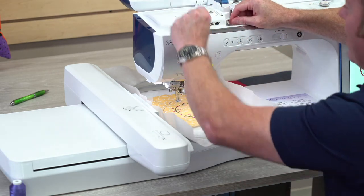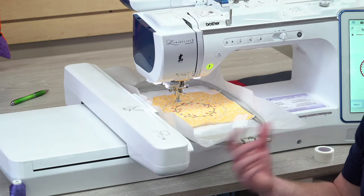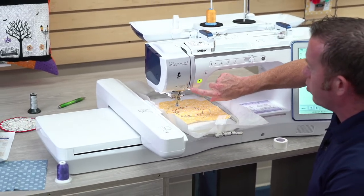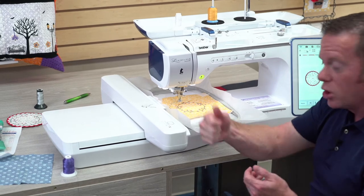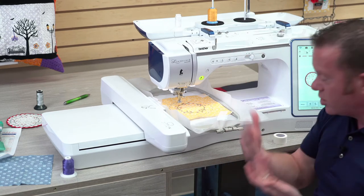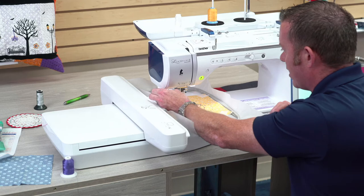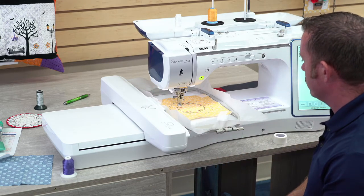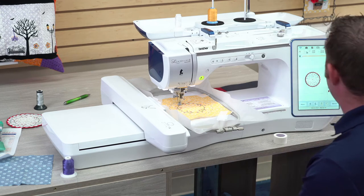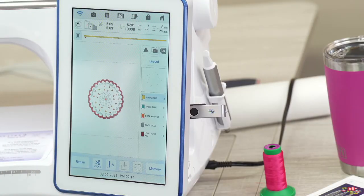If the check spring gets bent or the thread gets pulled out of position, you'll get inconsistent embroidery or skip stitches. Also, this is often where the thread break sensor is — if you pull the thread backwards, you can accidentally pull it out of the sensor, and then every time you sew the machine doesn't know there's thread there and keeps telling you to re-thread.